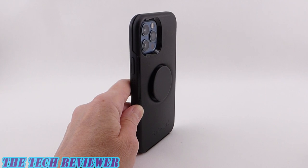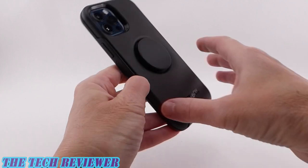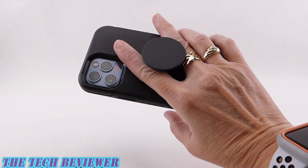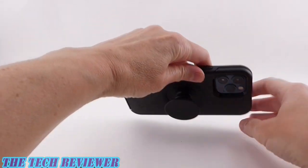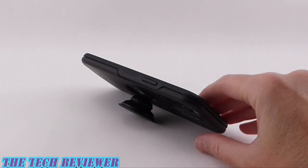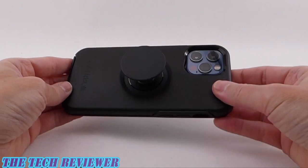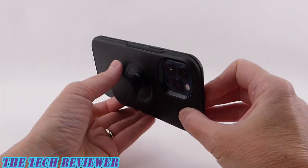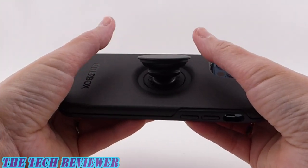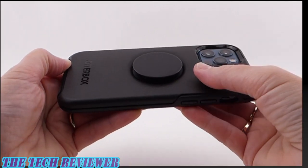For those wondering what a pop socket is and why you'd want one built into your phone case — basically it's a grip that allows you to hold your phone much more securely. It's also a media stand so you can watch movies or whatever. This year's version works better than last year's because we now have a centered pop grip. Last year it was a little bit off center, but this version definitely works better. It's also just a fun thing to play with.